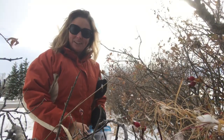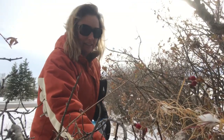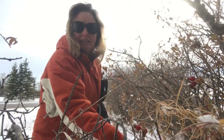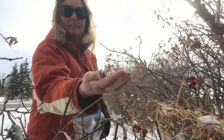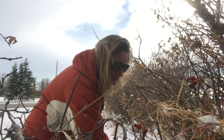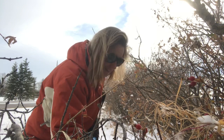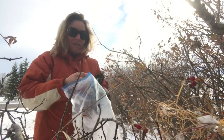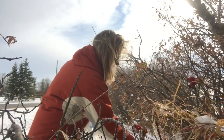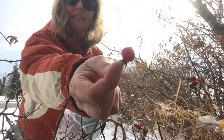Hey everybody, it's Frankie Lou and I'm out here at the end of my driveway at the Grow Together Homestead. What I'm doing is picking some rose hips — see these lovely things here. Some of you have watched my previous video on growing teas in the garden, and one of my favorite things for tea are these delicious rose hips. They really are quite amazing.